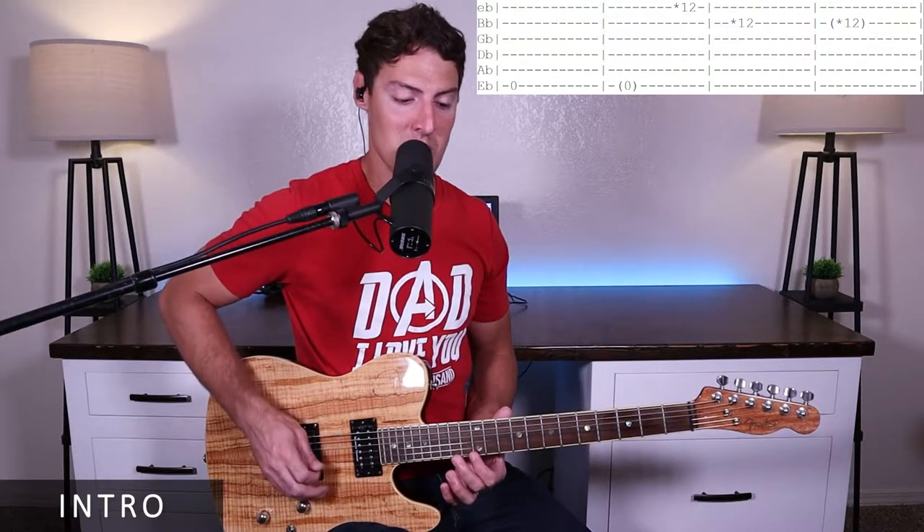After those two measures, we'll play a harmonic on the twelfth fret of the E and the twelfth fret of the B.